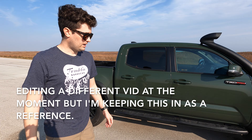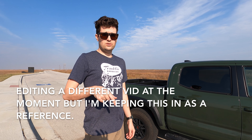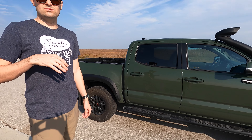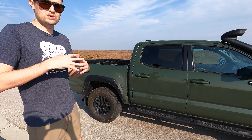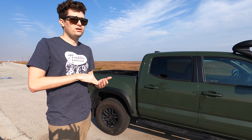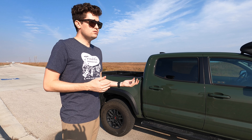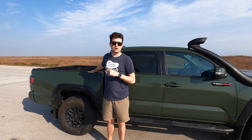I've also brought some tire deflators that we're going to be using, because one of the big things about going into deep sand is deflating the tires — it helps increase the surface area between the tire and the loose sand. We're going to use those. I don't know if Sam's aware; we're going to surprise him with that. It'll be interesting too to see what these cars sound like with the media mod on — we'll see.